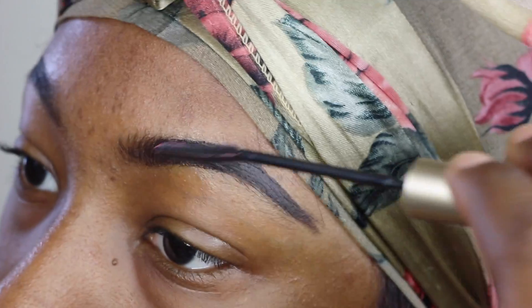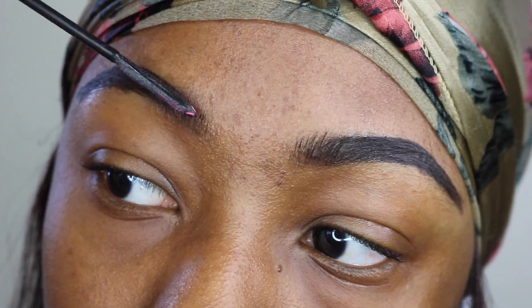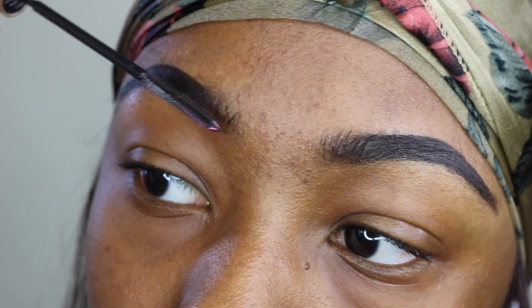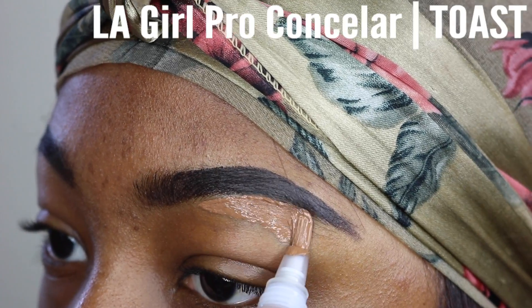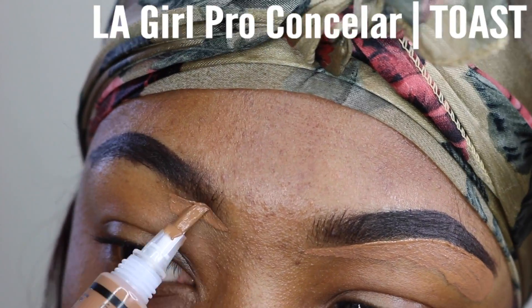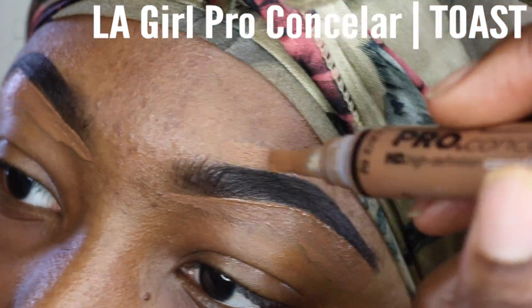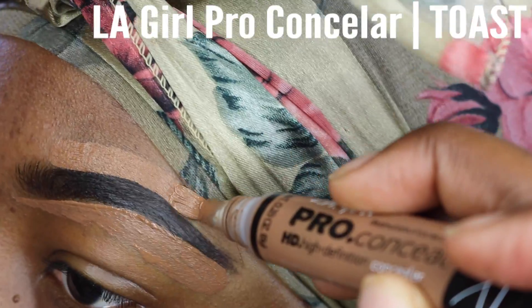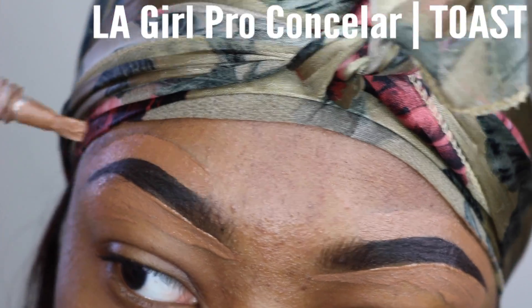Then I go in with some mascara with a very thin brush and I go ahead and just do the front area of my brows because that's where my hairs are the sparsest, but I want them to be able to show. Then I go ahead and use my LA Girl Pro Concealer in the color Toast and conceal underneath my brows to give it that very clean look. I conceal underneath both brows and on top of both brows, but I don't conceal at the very top of my brows because I don't want those box-shaped brows.